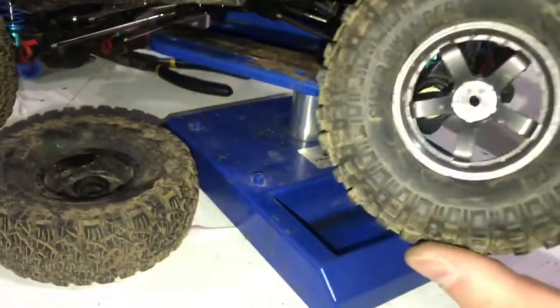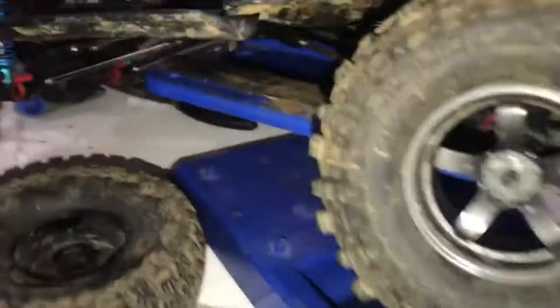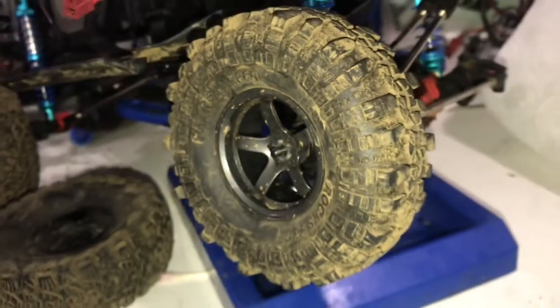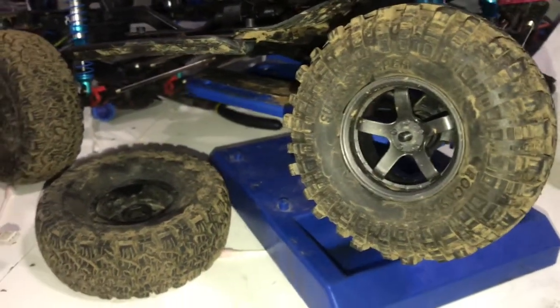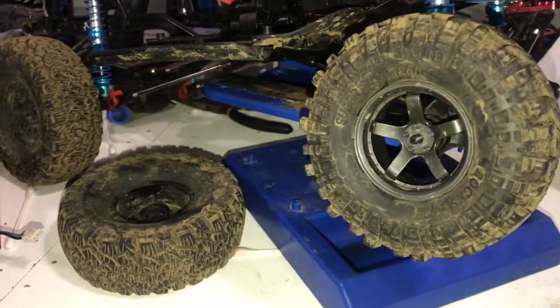Now I'll be able to run pretty much any tire. I've got these mud slinger ones — boom, that's a lot of thread right there. I'm going to do a tire review as well. I have three different tires: the stock ones, the mud slingers, and the Deepwoods ones over here — sneak peek.